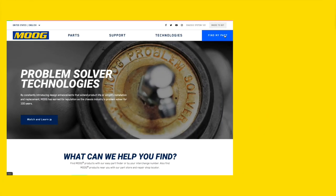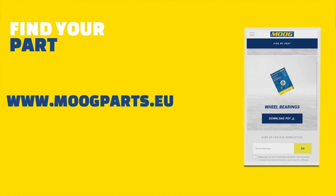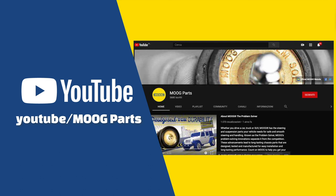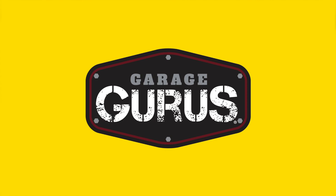You can find the correct MOOC part for your vehicle using the Find My Part page on www.moocparts.eu. There, you will also find links to our YouTube channel, Facebook page and Garage Gurus, our training and technical support program.